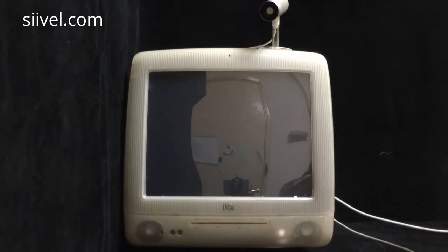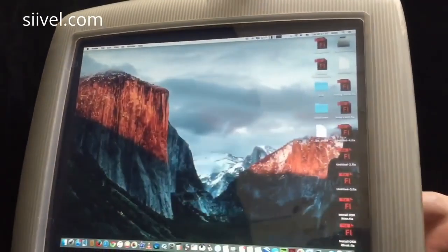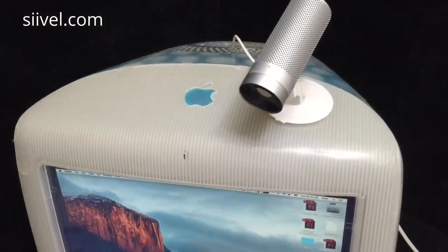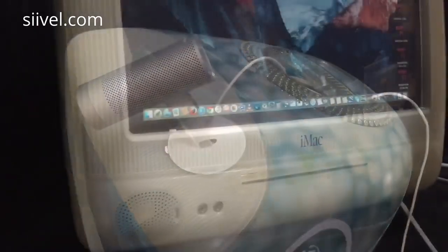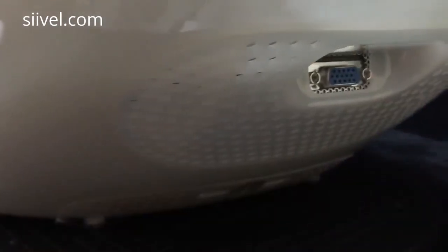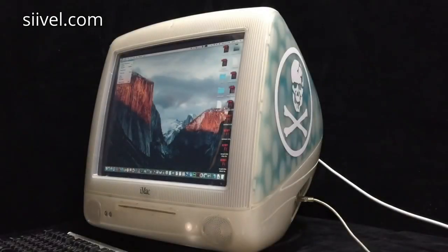The idea of modifying the old iMac G3 into an i7 originated in 2014. Since then, benefiting from new hardware and software, we were able to have it further upgraded. This unit has a new LCD and hard disks installed. As for the outer shell, it was previously a pale color and has now been changed to blue. The operating system has been upgraded to Mac OS X El Capitan. This video is going to be a demonstration.